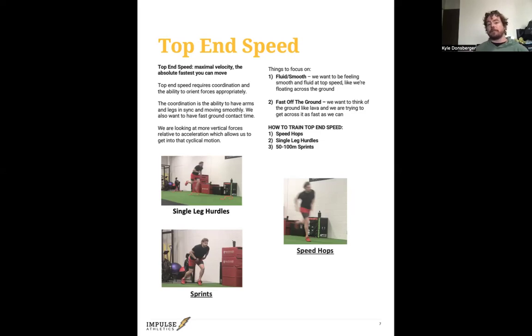Coordination is the ability to have the arms and legs in sync and moving smoothly. If you've ever seen good sprinters, everything looks so smooth and relaxed — like they're moving in slow motion. At top-end speed, contact time goes down, so we want to get off the ground fast: drive down, back up, back up — more vertical forces relative to acceleration, which gets us into that nice cycle instead of just a piston movement. Things to focus on: be fluid and smooth, feeling like you're floating across the ground. A lot of athletes actually run faster at 90% than 100% because they're not trying as hard, so focus on being smooth and relaxed.